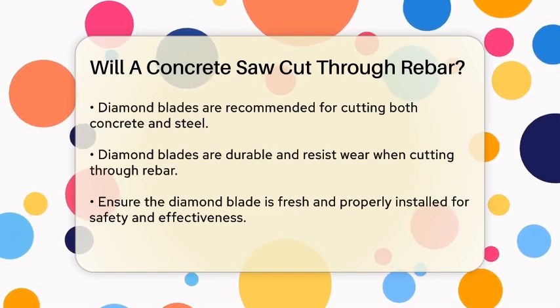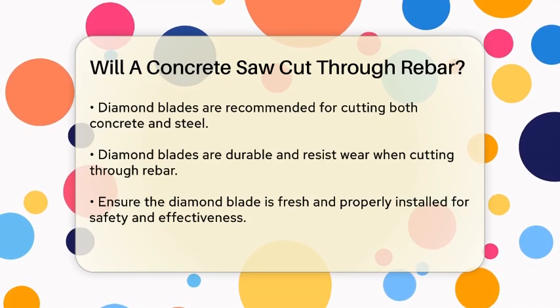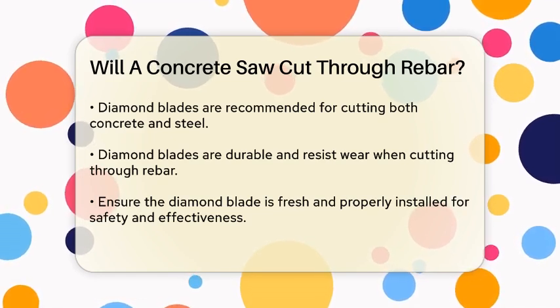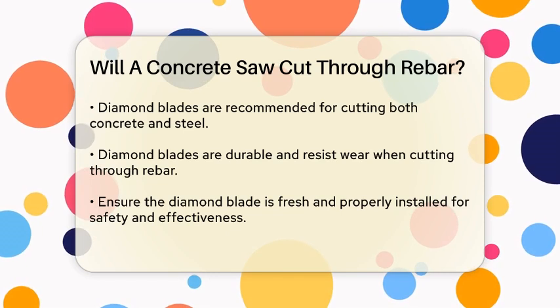The key to cutting through rebar is using the right type of blade. Diamond blades are your best bet. These blades are impregnated with diamonds, which are incredibly hard and can cut through both concrete and steel. Unlike traditional blades, diamond blades won't get chewed up or become blunt when they hit rebar.